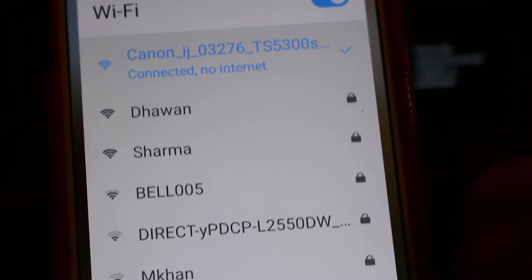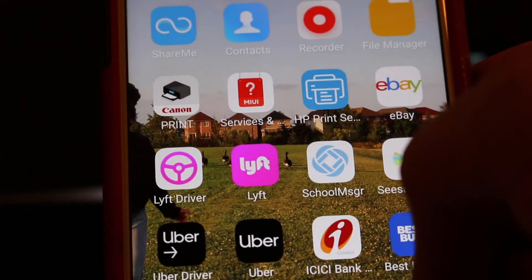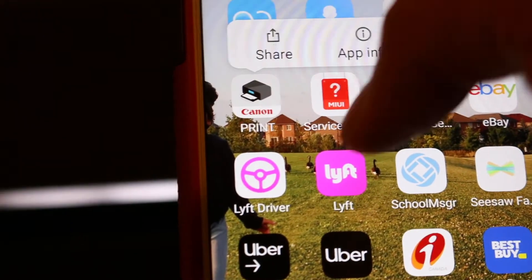We also need to make sure we have downloaded the Canon Print app. We can download that from the app store — click on that to install it.